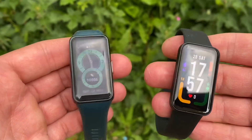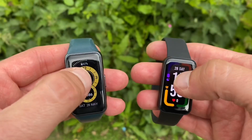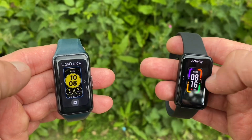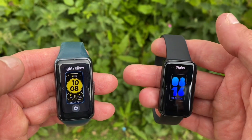Without further ado, let's get into it. At my local gym, I went for 500 skips. During that exercise, I was measuring the count of skips on both of these watches as well as a smart jump rope which has rotatable handles — so every time you rotate to take a skip, it counts it as one. That serves as the benchmark for the skip count.